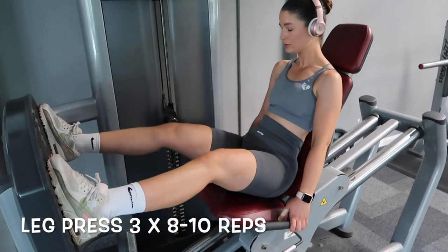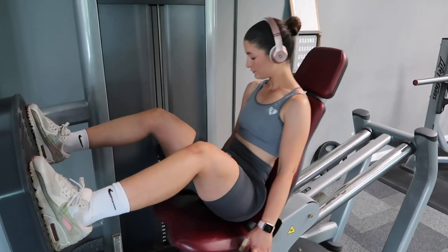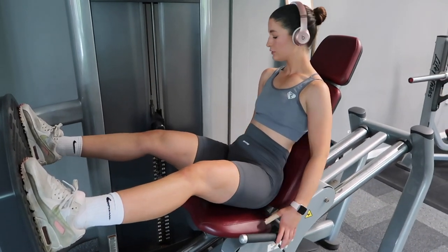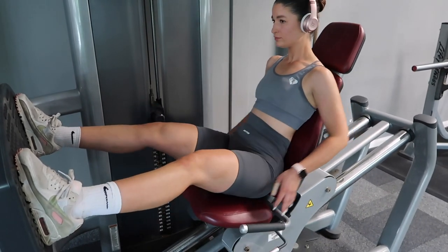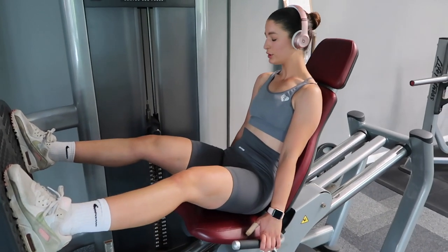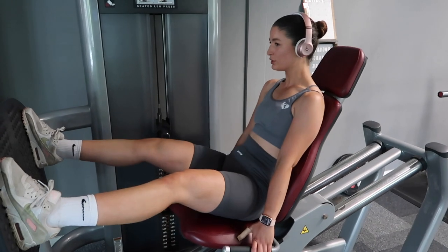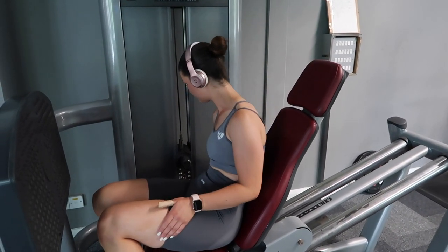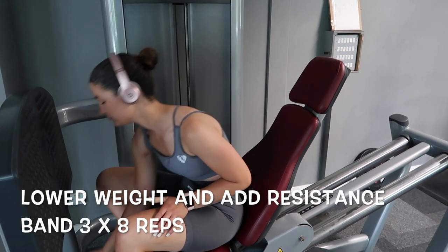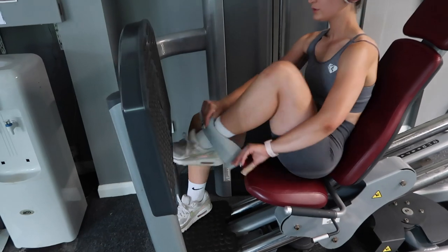So next I'm doing the leg press machine. I like to start off with a higher weight without the resistance band — I do three lots of 8 to 10 reps. And then I will go straight into a lower weight with a resistance band, just so it really targets the glute areas. And honestly, after this, you can feel the burn.